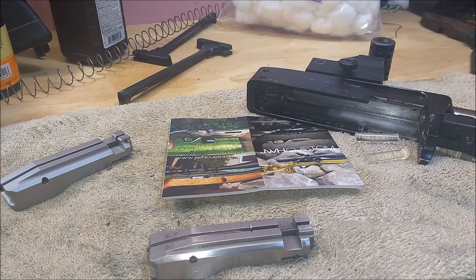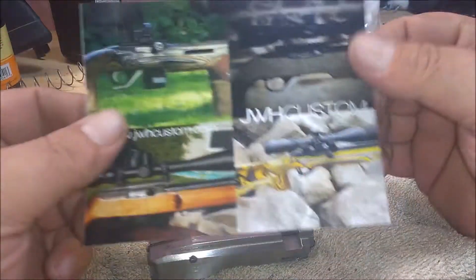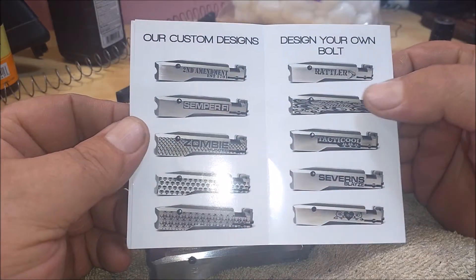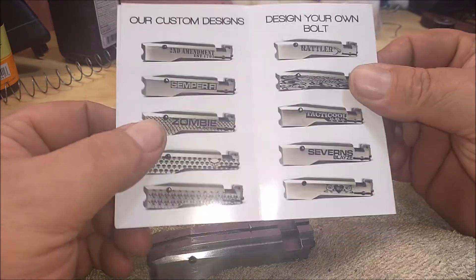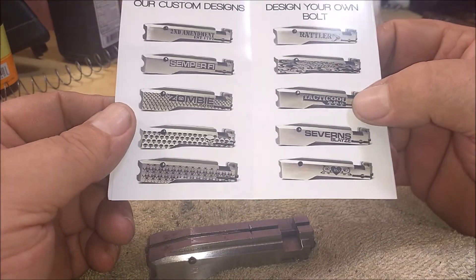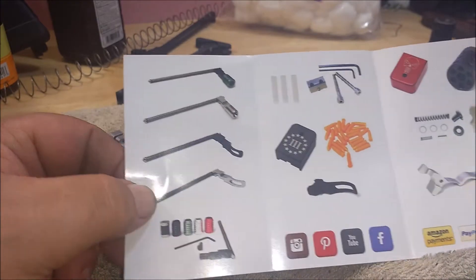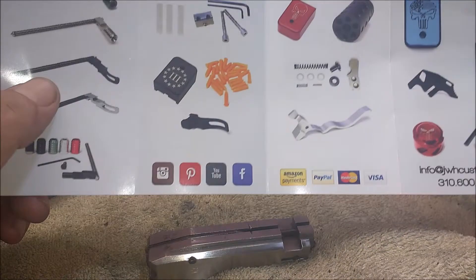What's going on today guys? I've got a new item here I wanted to go over with you from JWH Custom, jwhcustom.com. They make CNC milled 10/22 bolts, all kinds of custom engraving. You can get any of their stock ones or they'll do custom engraving for you. They also make charging handles and buffer kits, mag releases, and speed hammers.